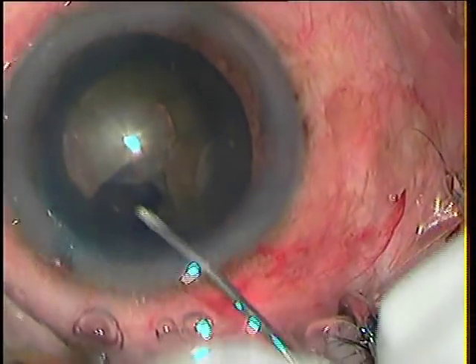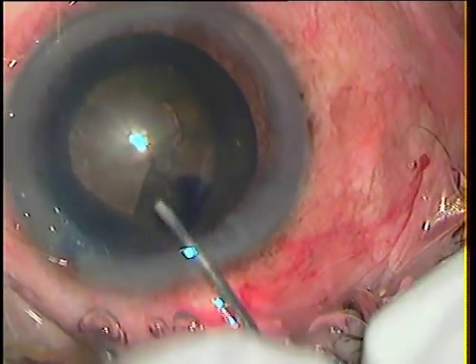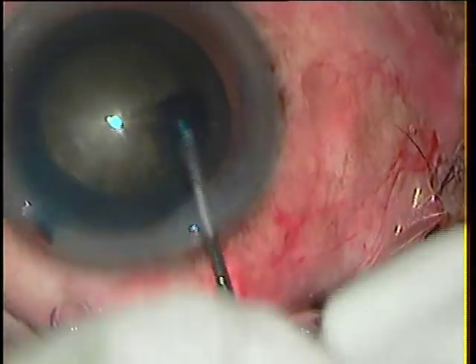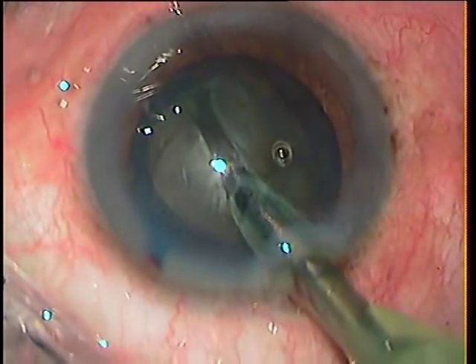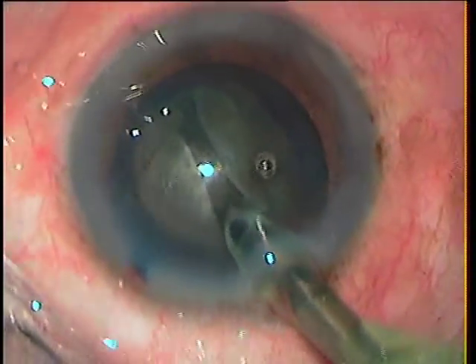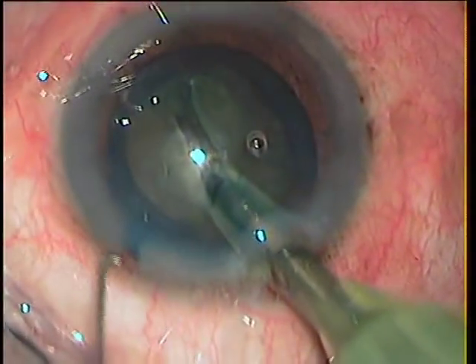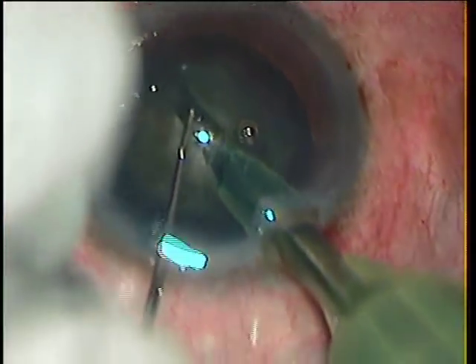I will not be showing you the whole of this surgery — I won't bore you with those details. But I just want to emphasize that it is never too late to learn. I did learn a few tricks which I tried on this case and could manage with a good result.